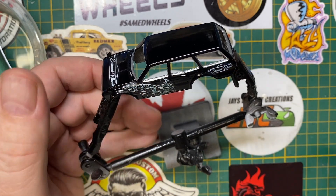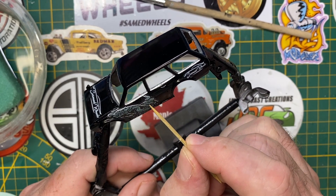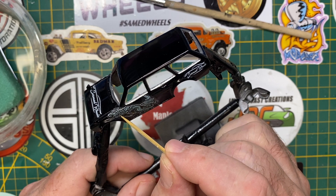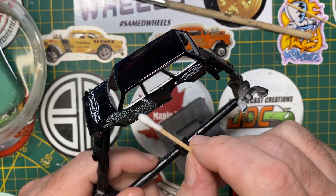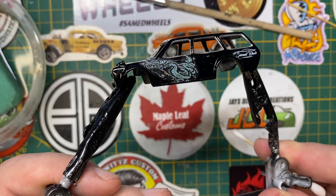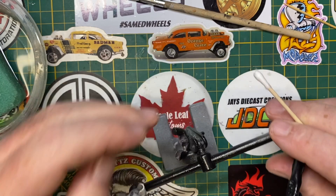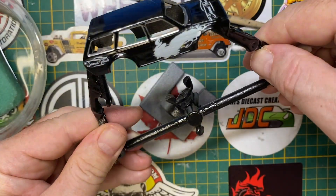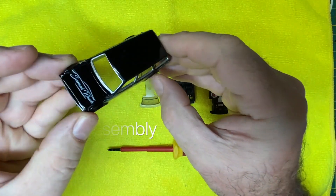Now you can get the vision for what I'm doing with the decals — it's a traditional Japanese dragon. It's a JDM car after all. Simply in light blue and white, which stands out brilliantly over the gloss black body. I'll repeat it on the passenger door, and the Sam Ed Wheels logos remain white on black.